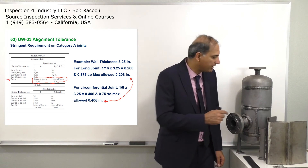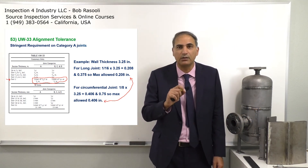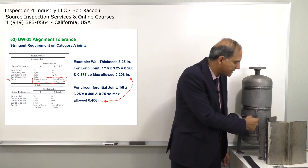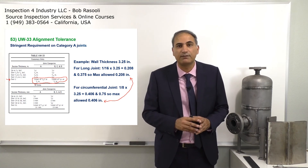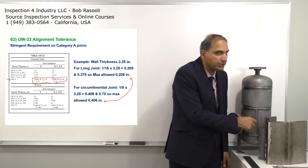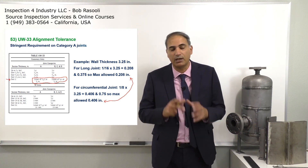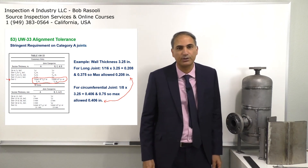A misalignment might be acceptable — they might have the same value of misalignment, this and this. If you measure by the welding gauge and they have exactly the same amount of misalignment, but this one might be acceptable and this might be rejectable, because we have a tighter and more stringent requirement for category A joints.